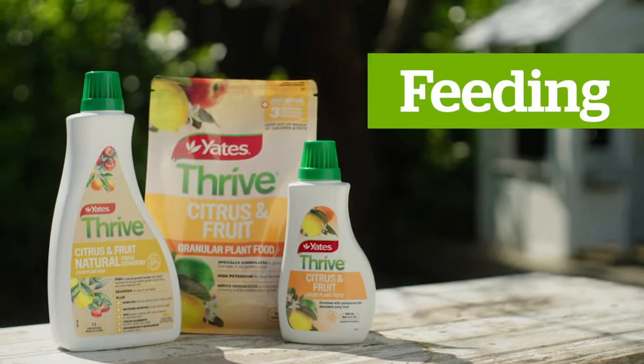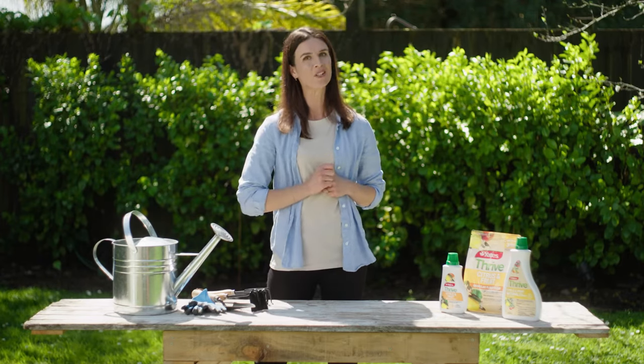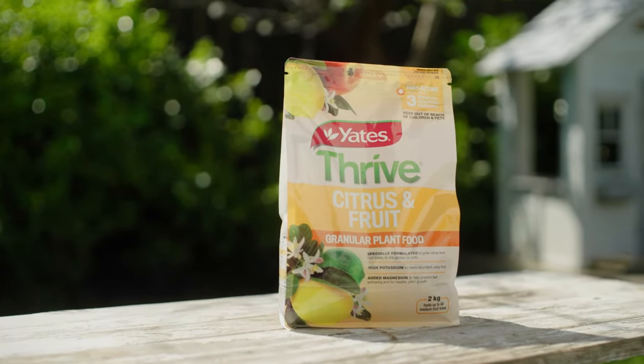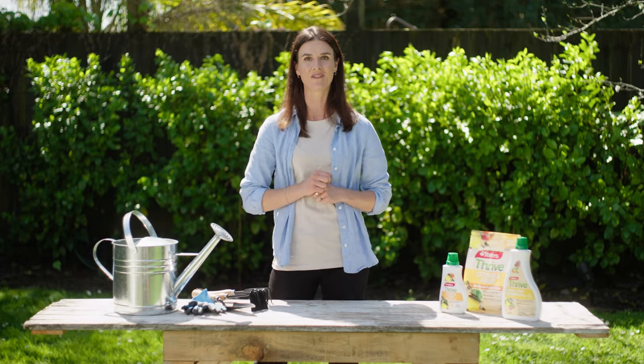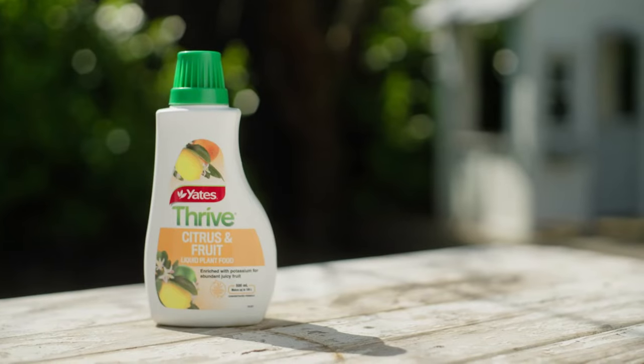Citrus are very hungry. They need nutrients to support growth of their foliage, flowers, and most importantly their fruit. Start this in the planting stage with Yates Thrive Citrus Fruit and Granular Plant Food. It provides up to three months of gradual feeding, potassium for abundant juicy fruit, and magnesium to help prevent leaf yellowing. Add this into the soil of your pots or garden beds. Then when your citrus are flowering, growing new foliage, or carrying fruit, feed every week with Yates Thrive Citrus Liquid Plant Food.